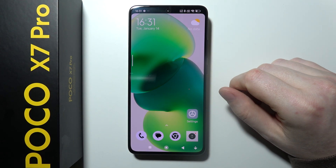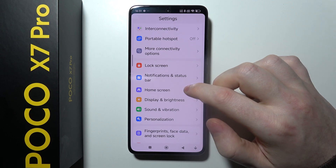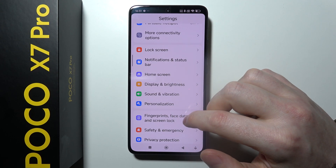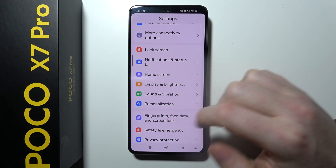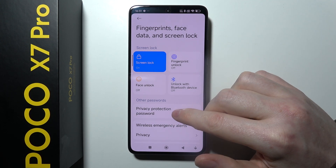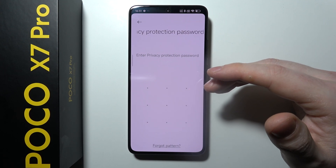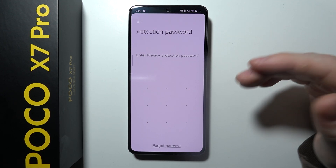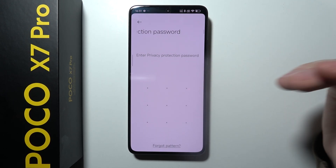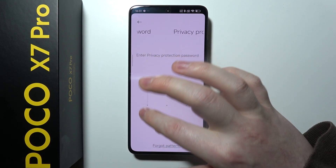To hide files on POCO X7 Pro, first you need to open Settings on your device, scroll down looking for the fingerprints, face ID, face data and screen lock. If you enter it, then you'll be able to find Privacy Protection Password. Click on it, and for the first time you will need to set up a protection password to use to unlock this folder where you'll be able to store all of your files and they will be secured behind that password.